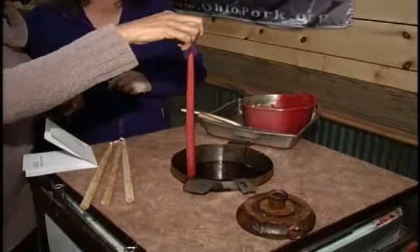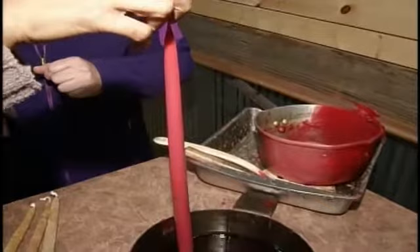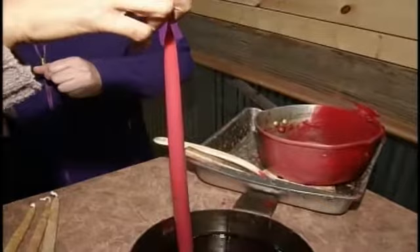You're going to want to let it cool for a minute, and then you can go ahead and dip it again. You let it cool a little bit longer than that, otherwise it'll melt off. You're doing this dipping a couple of times to make the candle fatter, so it'll fit in the candle holder.